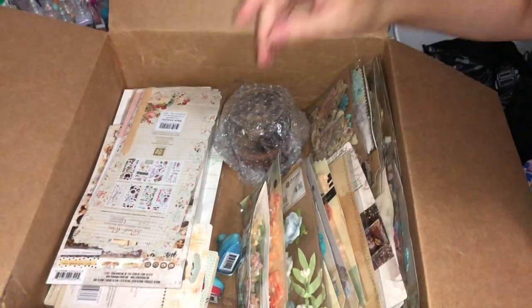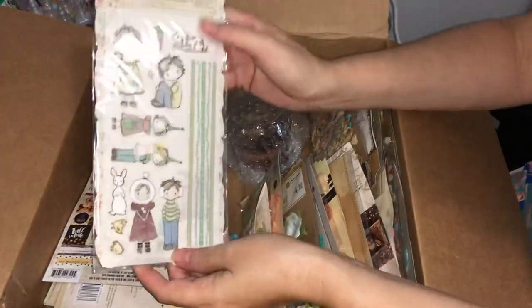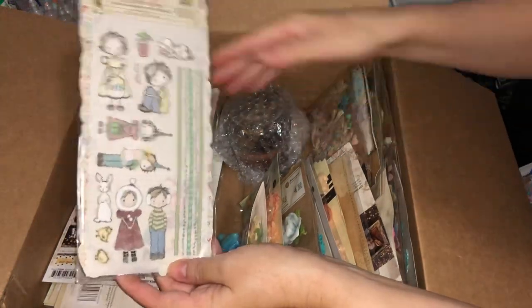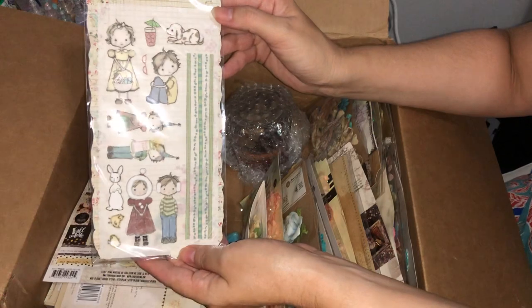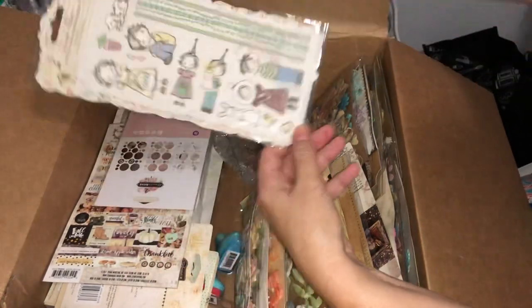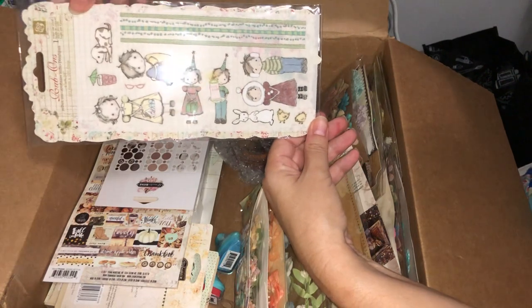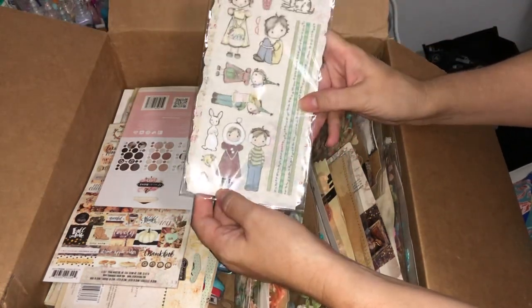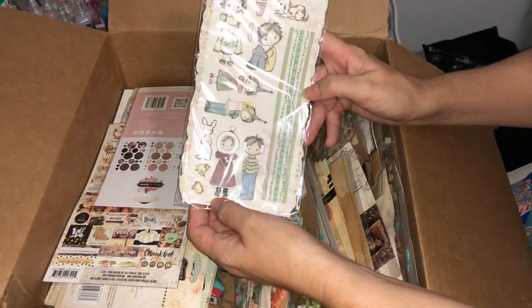This box is definitely going to be well worth the $300 they say it's worth — this was the $99 box. Here are some more rub-ons — they're very cute little girl and boy designs. And with Easter coming up, there's a bunny rabbit and some chicks that might work nicely. They're cute.